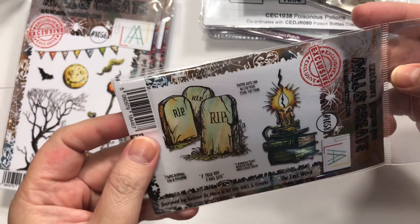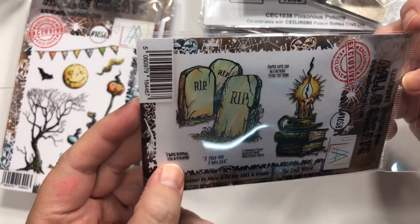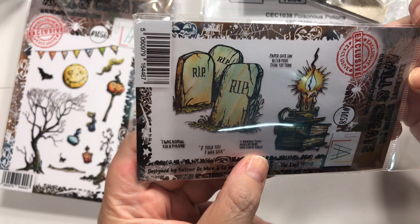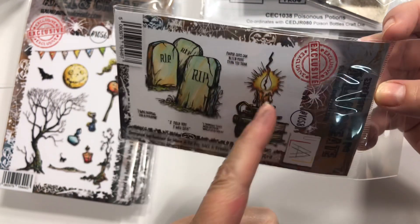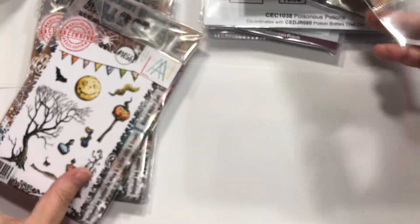Then we've got number 1058, called The Last Word. You've got some nice headstones. I was hoping for a pyramid. I told you I was sick — I knew that guillotine was a bad idea. And then I love the candle — that's really why I got it, was the candle and the book. That's gorgeous. I feel like I'd like that for any time of year, but maybe that's just me.